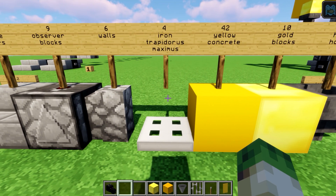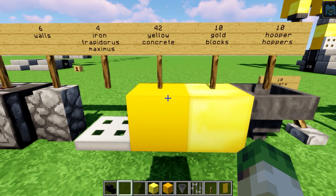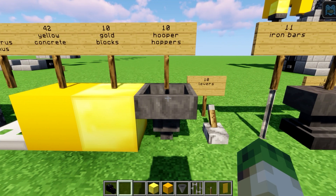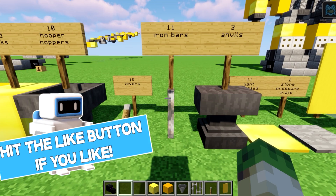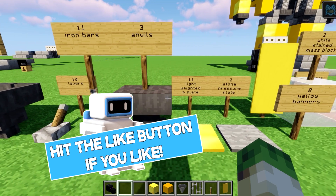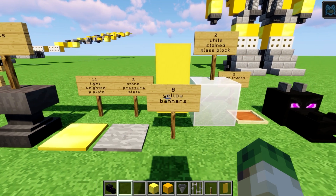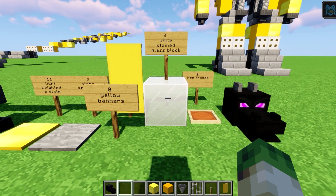Nine observer blocks, six walls, four iron trapdoors, 42 yellow concrete, 10 gold blocks, 10 hoppers, 10 levers, 11 iron bars, three anvils, 11 light weighted pressure plates, two stone pressure plates, eight yellow banners, two white stained glass blocks.